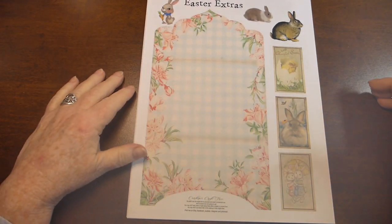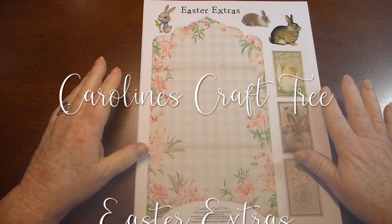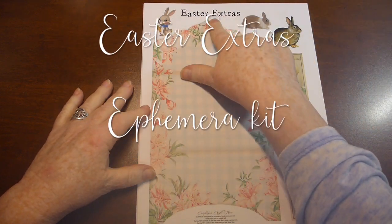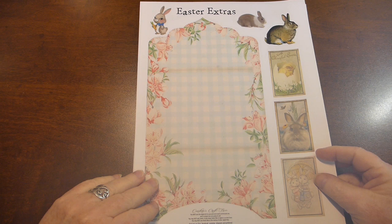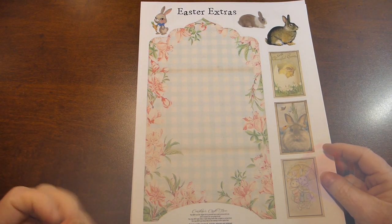Hello everyone, welcome to Caroline's Craft Tree. I would just like to do a quick little video on a new digital kit, and it is called Easter Extras. It's just a bunch of ephemera to use — Easter bunny related, it's not all quite Easter.